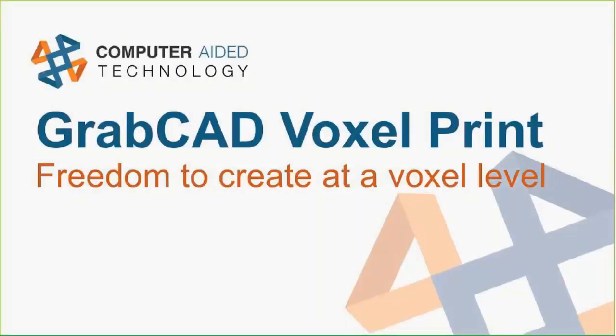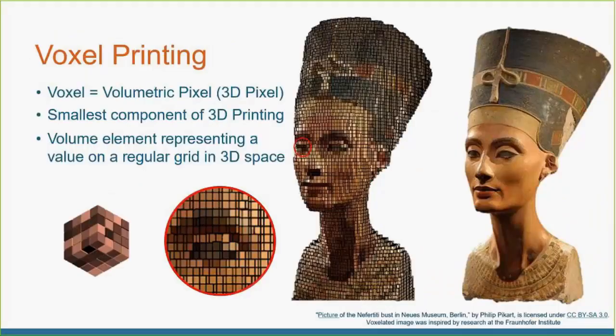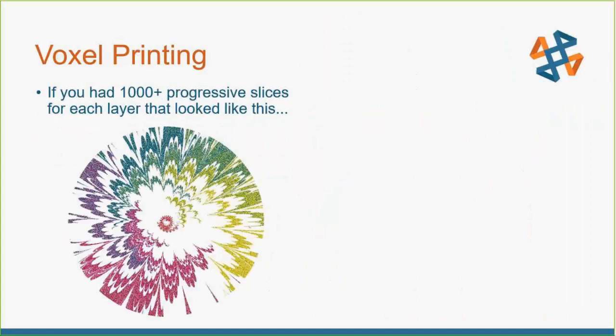Now let's get into the GrabCAD voxel print. Voxels — if anyone's familiar with pixels, it's just a 3D representation of a pixel in 3D space. Voxel printing allows you to have a lot more control. Every slice, you can control the interaction of the materials with the surrounding materials, giving very interesting control.